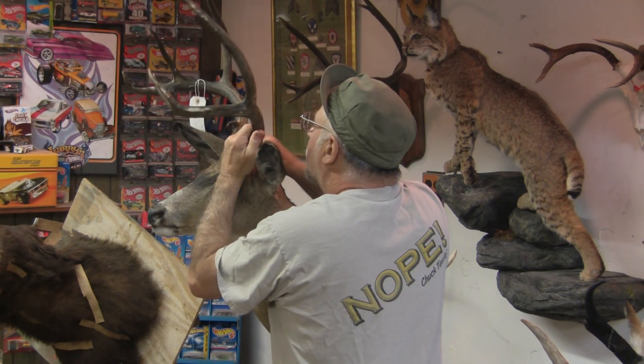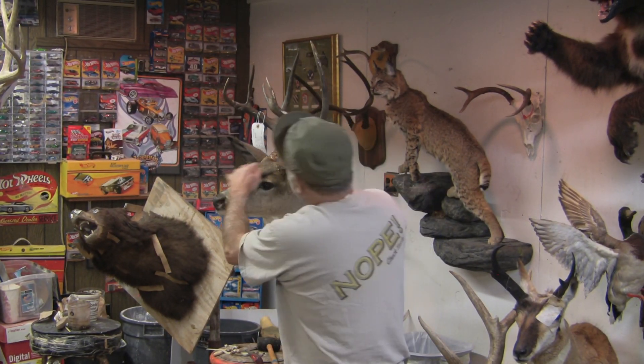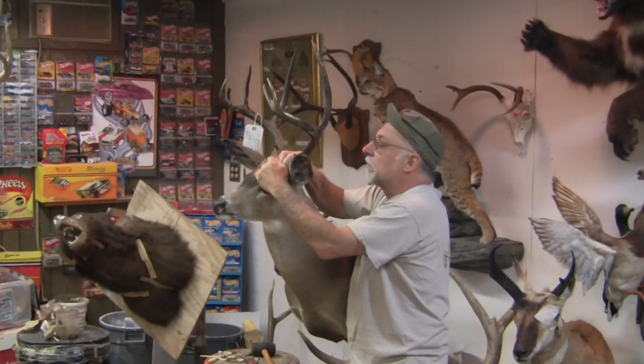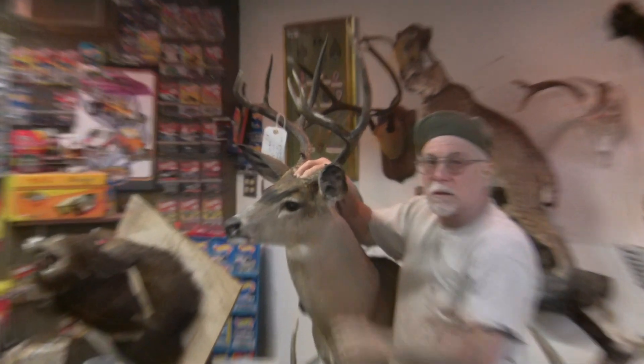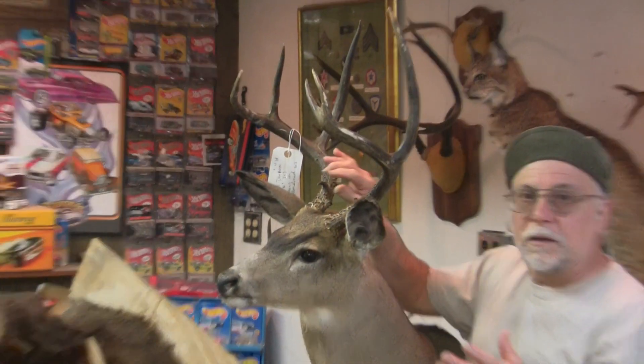Oh yeah! Look at that. Let me get the camera on that to see how it's going to fit perfect. Look — alright, nothing to it.